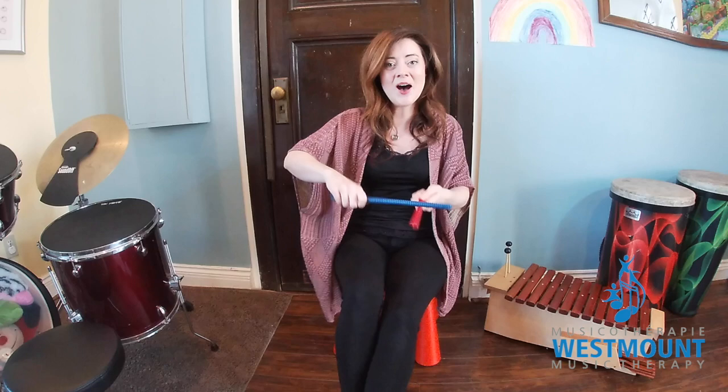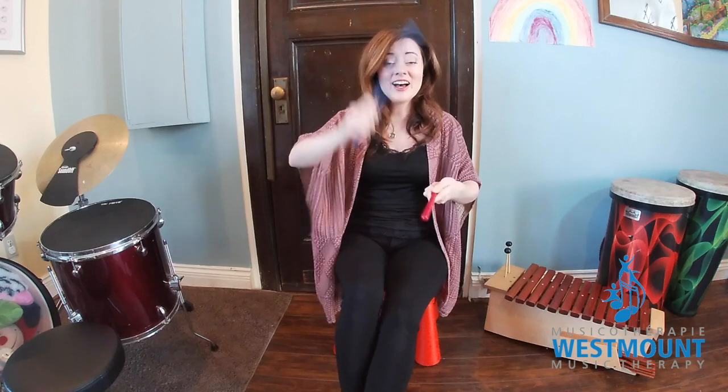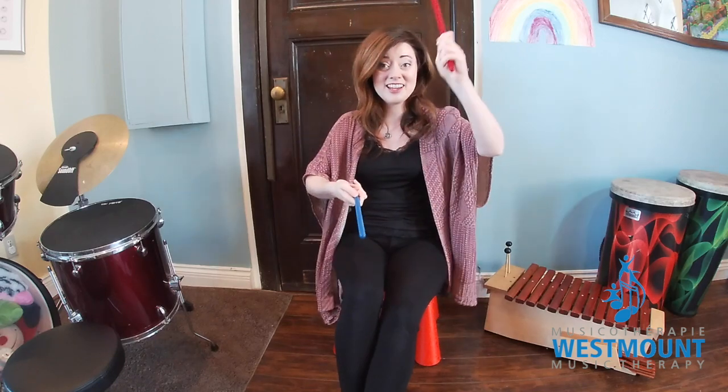Right first — right on top. Now your left — left on top. Now your right — right on top. Left on top.